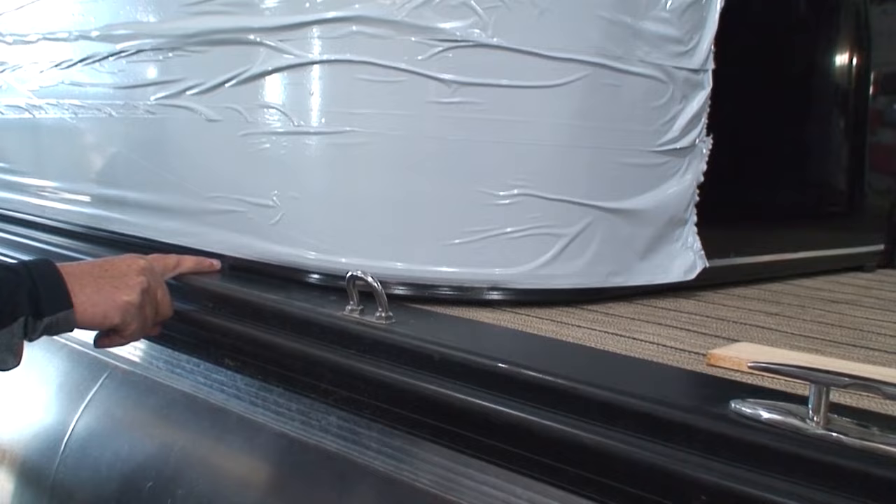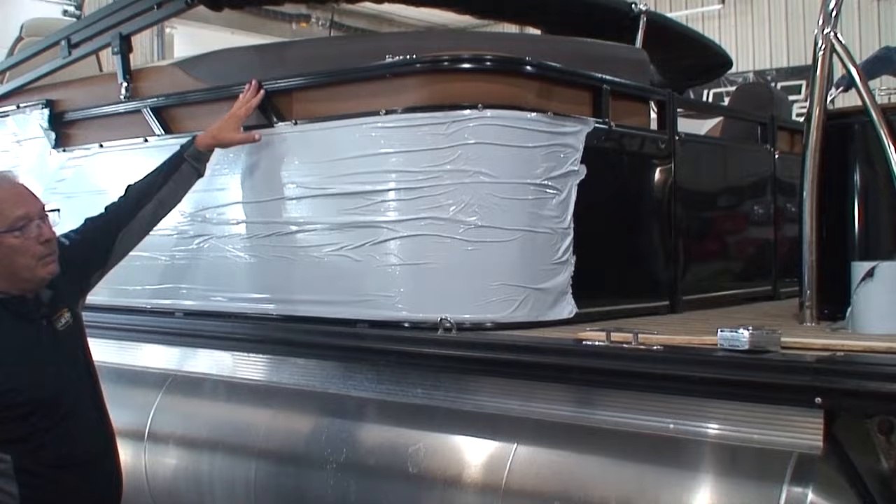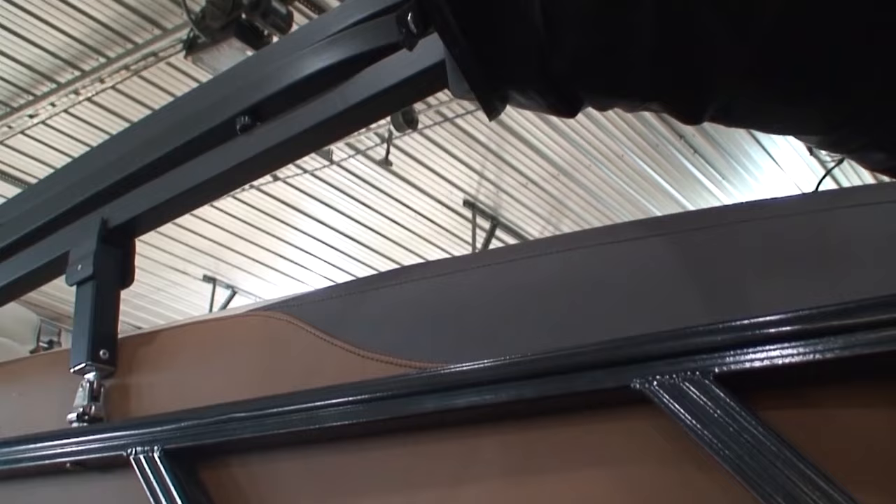You'll also notice that this has a blackout package, yet the rails are powder-coated. Powder-coating aluminum tends to have a chafing problem down the road. The bimini top frame is anodized, and the rub rail is anodized. They didn't even do anything with the skirting — it's just a plain old aluminum skirting.